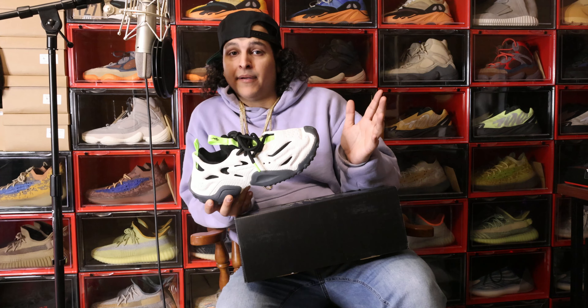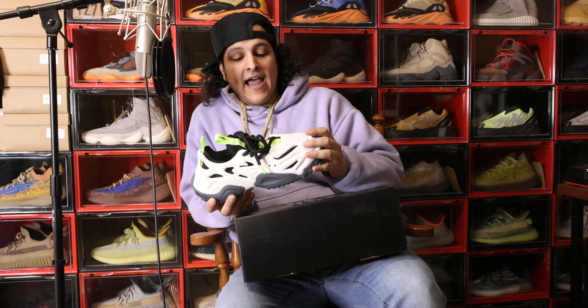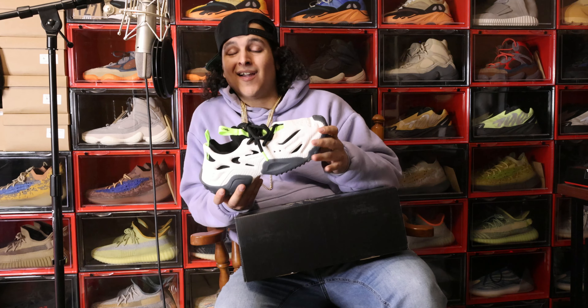The price point was fair, in my opinion. It cost $229.99. That's USD. And with tax, it came out to be like $247 and change. Not complaining at all. Like I said, this shoe is fire.